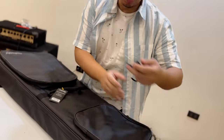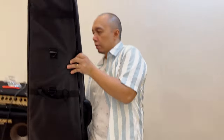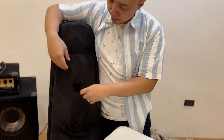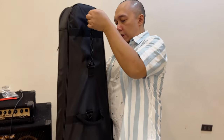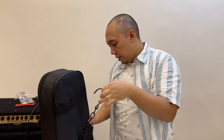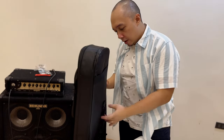I believe this also comes with the Porta Bag — if you're traveling by train or coach, you can hang it like this. If you're a touring musician, this will come in very handy!